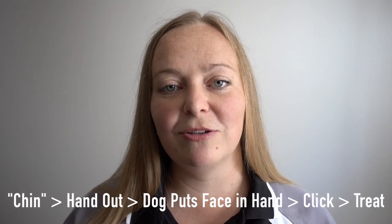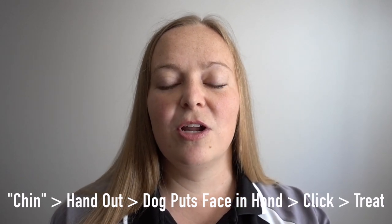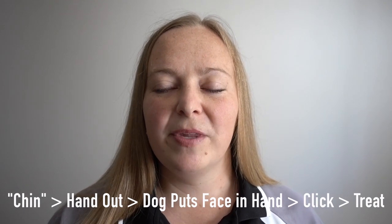Once you have a dog that is naturally putting their chin into your hand when you reach your hand out, you're going to start adding a cue. When we add a cue, we do the new thing, then the old cue, and then click and reward. So you're going to say 'chin,' or whatever word you want to use. You'll say 'chin,' reach your hand out, the dog will put their jaw into your hand, and you click and reward. Continue that procedure with lots of reps until when you say 'chin,' the dog is automatically reaching to put their chin in your hand.